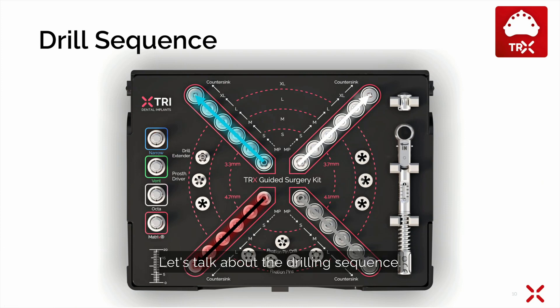Let's talk about the drilling sequence. We always start from the middle of the TRX guided surgery kit, then go outwards according to the implant diameter. If you place a 3.3 mm implant, you start from the middle and go out along the blue line. For a 3.7 mm implant, follow the white line. The gray line is for the 4.1 mm implant and the black one is for the 4.7 mm implants.